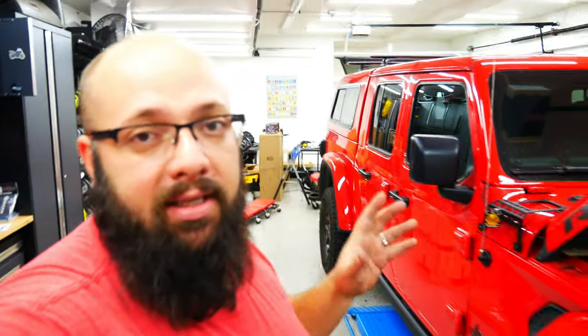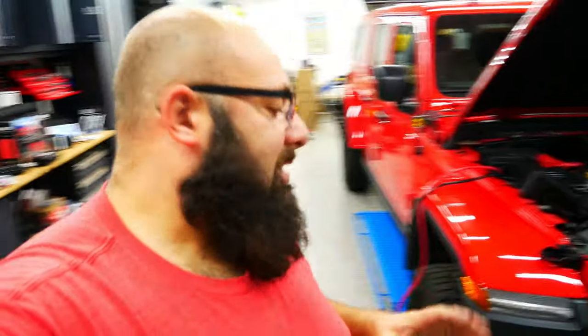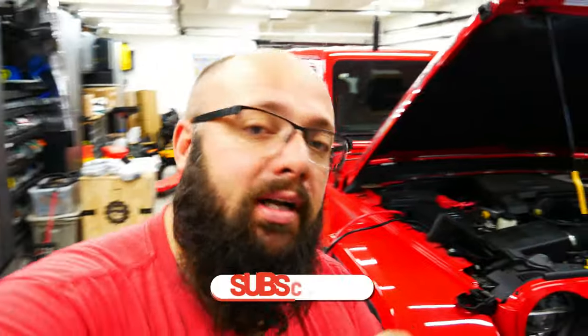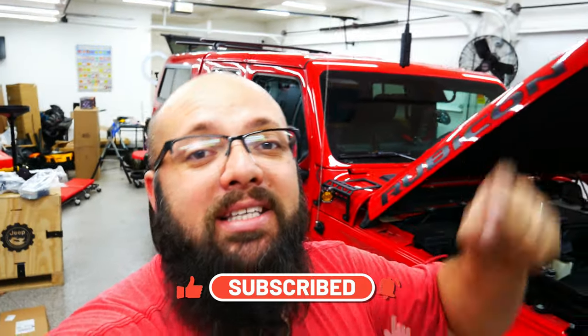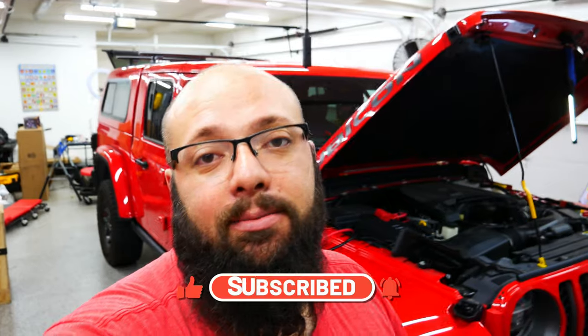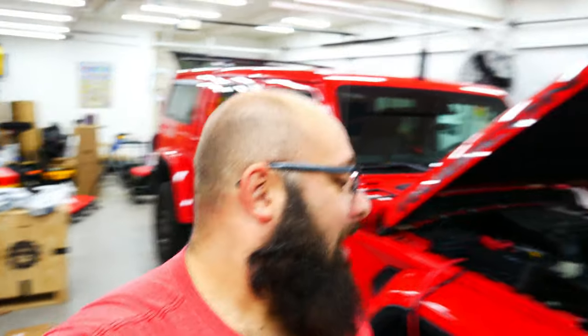I'm also going to sort out all the wiring, show you guys how it's all done, and protect the positive cable all the way to the back in case you get some chafing. Thanks a lot for tuning in — hope everyone has a happy Thanksgiving. We hit 2,000 subscribers a couple days ago — that is fantastic, I didn't expect it. Thanks a lot, happy Thanksgiving, and until next time I'll see you then.